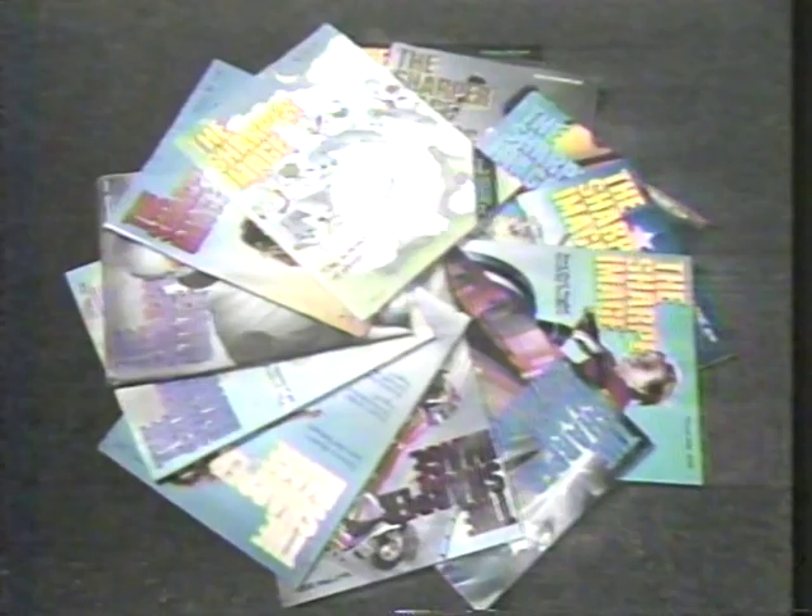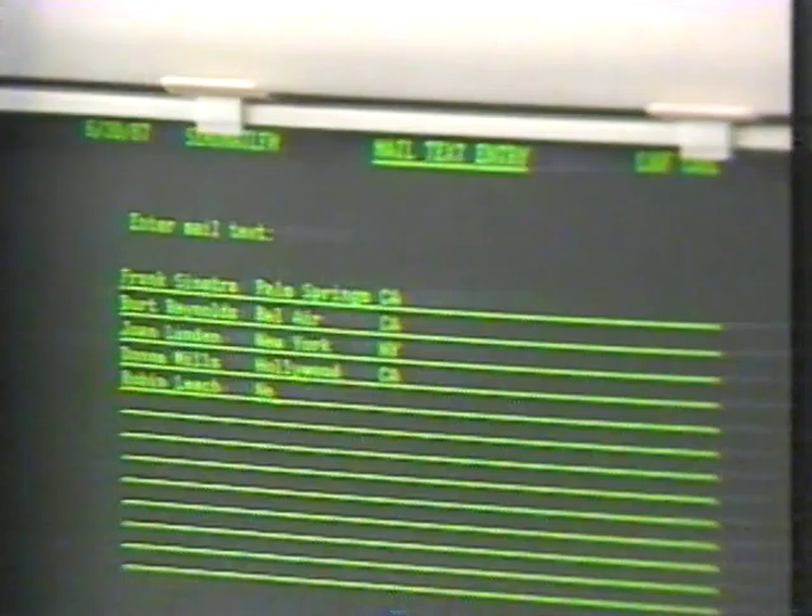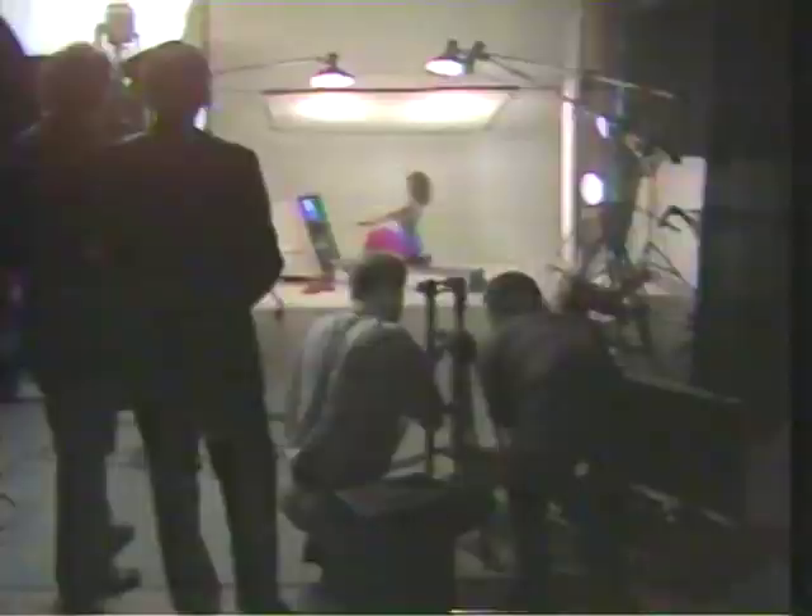Founded in 1978, the Sharper Image mailing list now reaches three million high-profile customers — the ultimate treat for dedicated fun-and-games people. No matter how successful you get, staying hungry is really important so you never get complacent. To any real entrepreneur, continued success is the stimulation. He feels like he's just beginning — and that's the attitude he wants to keep, but it's also the attitude he actually has. That's going to make the next ten years pretty interesting.